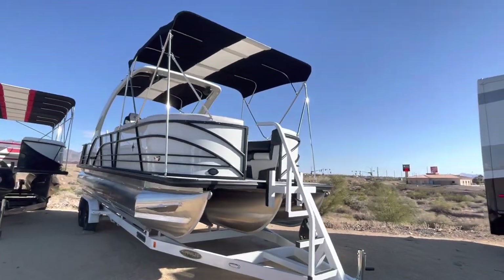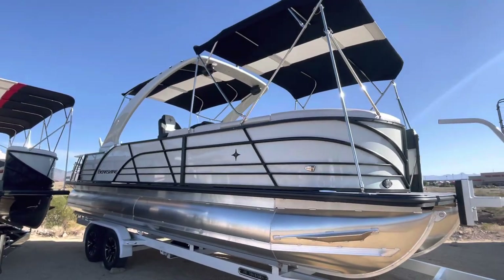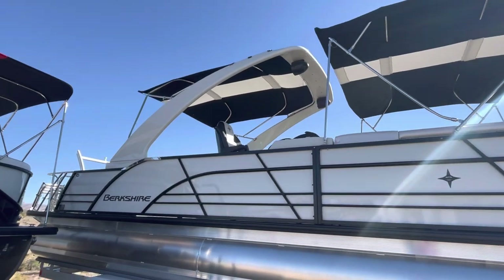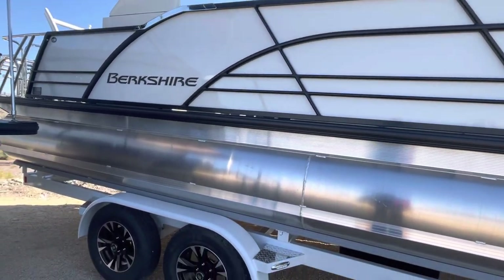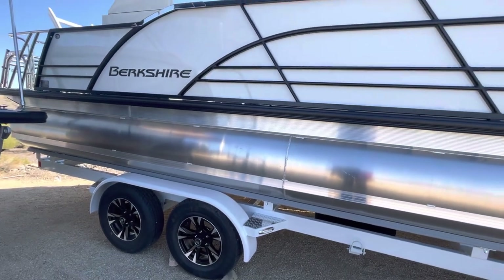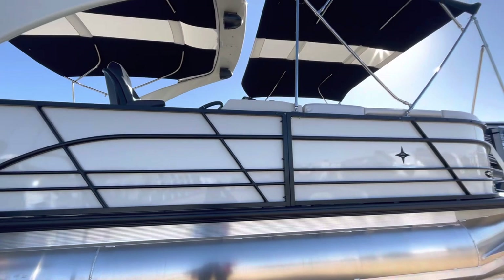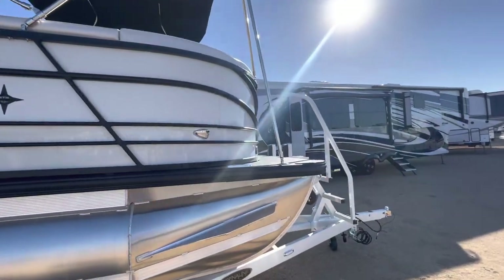Welcome to Jerry Motors! This is a beautiful 2023 Berkshire with the power arch in the glacier color — black and white. It comes with a white trailer, the all-white package, and black rails. Super pretty. It's going to be a tri-toon, a 3.0 Plus chassis, STS edition.